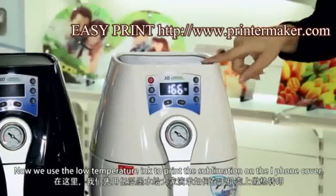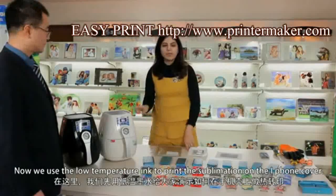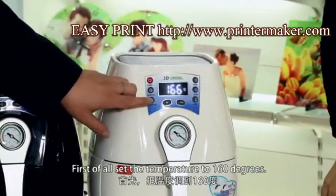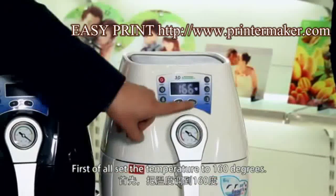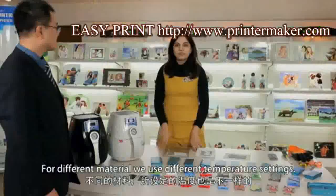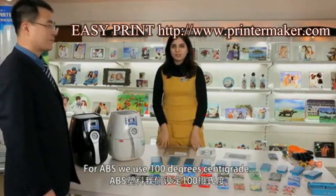Now we use low-temperature ink to print the sublimation on the iPhone cover. First of all, set the temperature to 160 degrees. For different materials, we use different temperature settings.